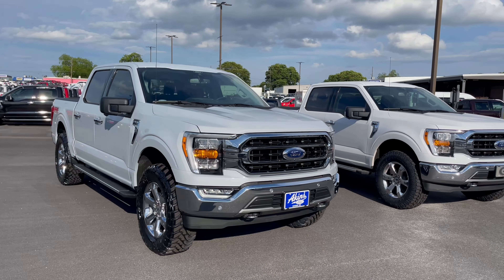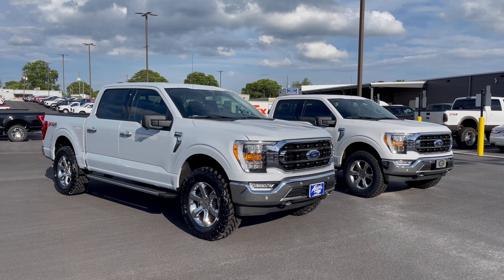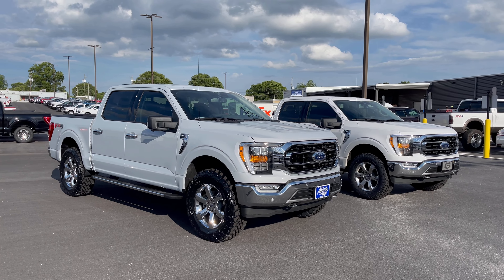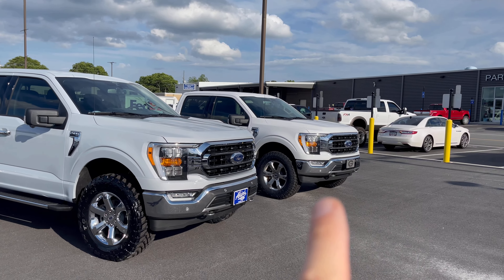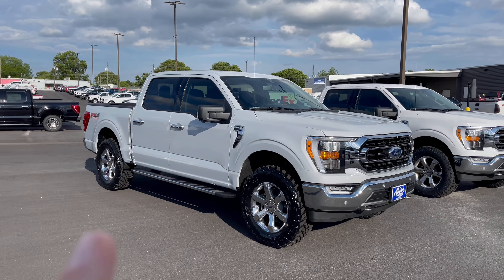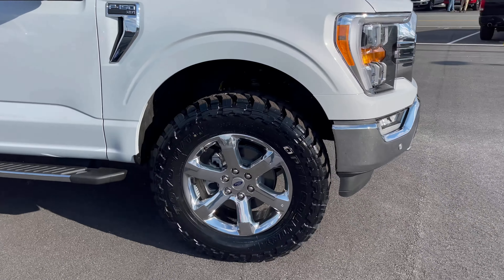We're leveling on 35s on both via the Ready Lift two-inch level kit that's made for the 2021 truck. So we are your source for all the knowledge and all the hookup. You can buy this Space truck — you can't buy Blake's truck, he's about to scoop it up, but this one here is available. Give us a shout for all of your truck and accessory needs.